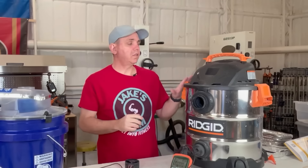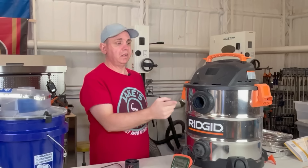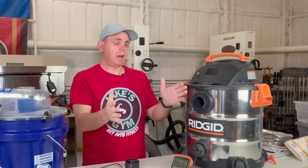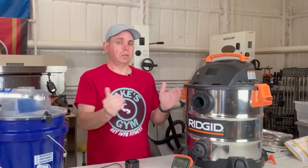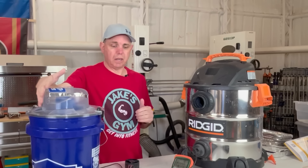This is a Rigid 10-gallon 6-horsepower shop vac. I'm going to test the airflow through here, and then we'll put a hose on it and see how much airflow we lose just with the hose - just to show that anything you put on these things you're going to lose a little bit of airflow. Then we'll see what we get right out of here after that.